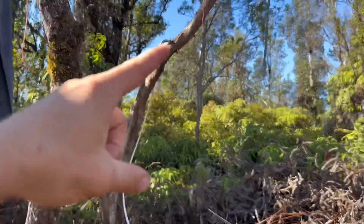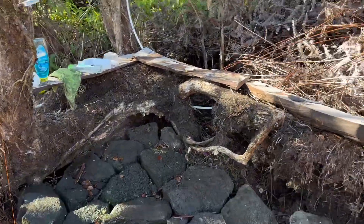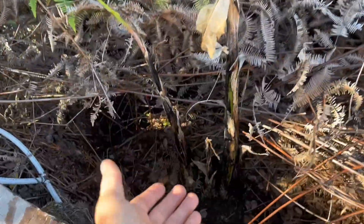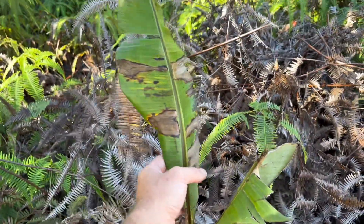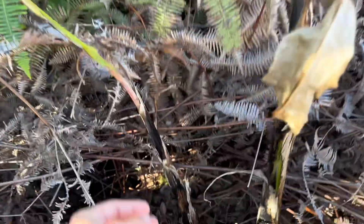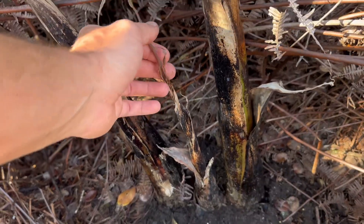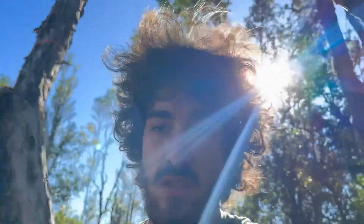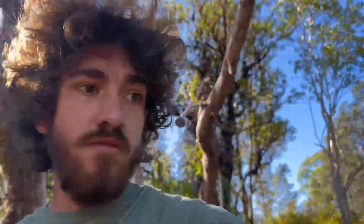Over here by my shower — I built it out of lava rocks — I've planted three banana trees, hoping that at least one of them makes it. This one looks like it might make it. The leaves are pretty brown on this one, it might survive, but this other one is definitely not making it — it's going to die. I probably should have put worm castings in, but those will be big banana trees one day.